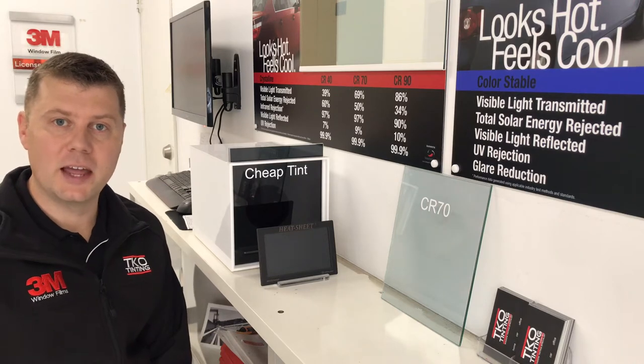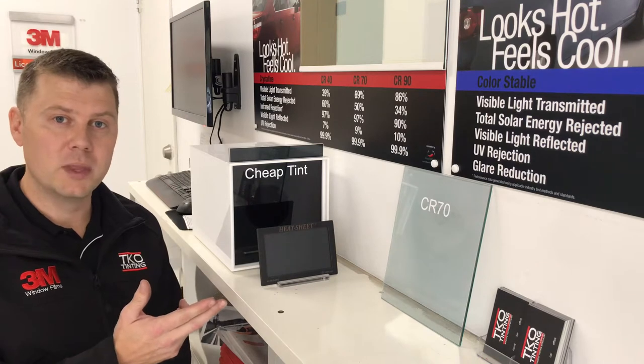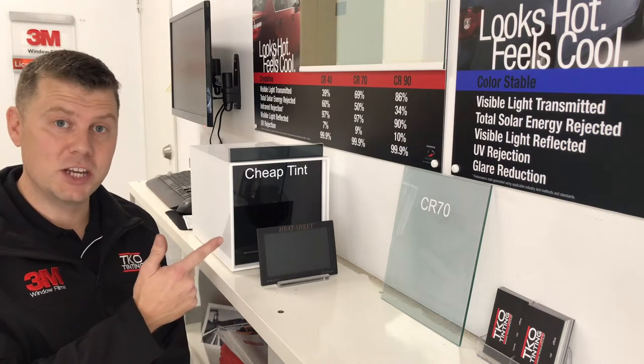Hey, I'm Trent from TKO Tinting, and I'm here to show you why using a good quality 3M window film is much better than using a cheap tint.